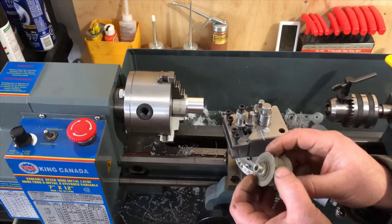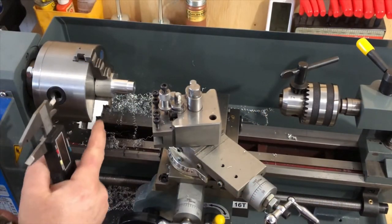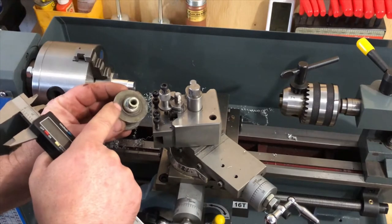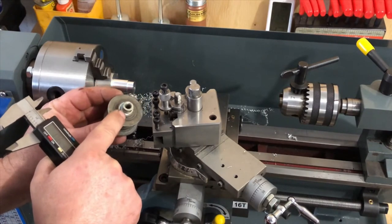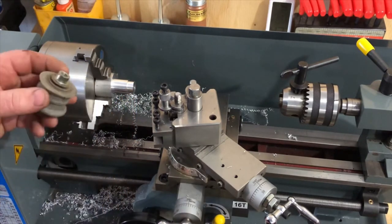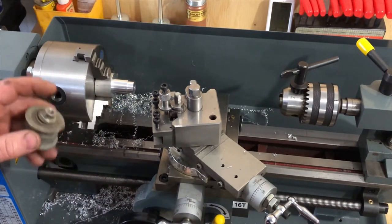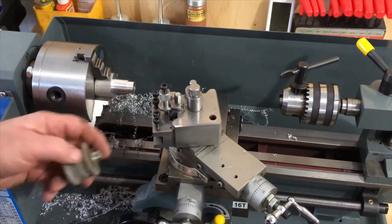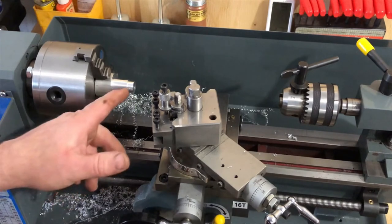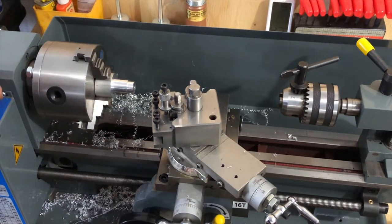We've turned our OD to the same size as the OD on the shoulder of the collar we're building. I've started cutting down the actual collar portion. We need to turn this down to 471 thou, and right now we're sitting at about 630 thou, so we're going to carry on with the cutting process.